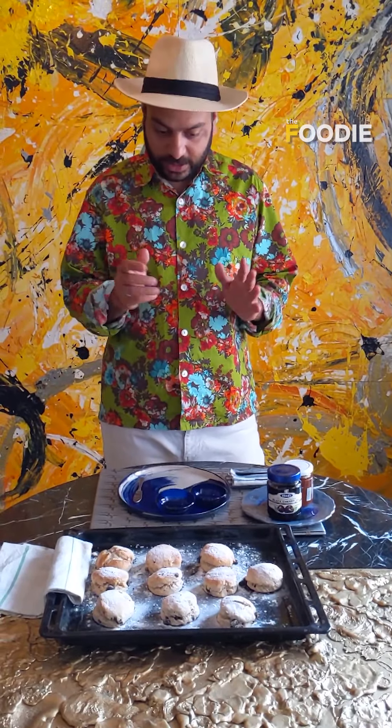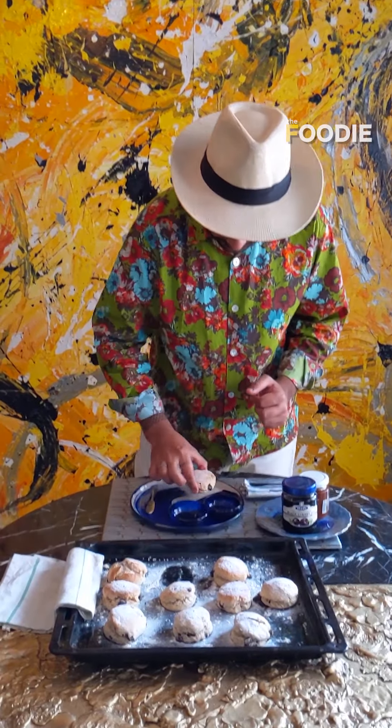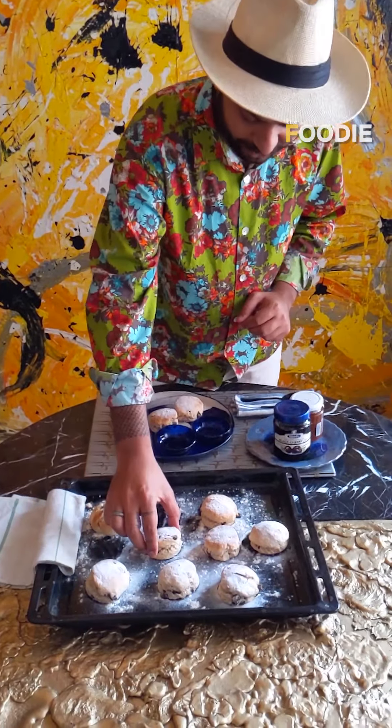Our scones are ready — it took exactly 12 minutes to bake them. The key thing is to keep the scones out after drizzling sugar, so that the sugar caramelizes and they become slightly hard on the outside, while the steam inside keeps them moist. We're going to take a few pieces — maybe three pieces in a portion.